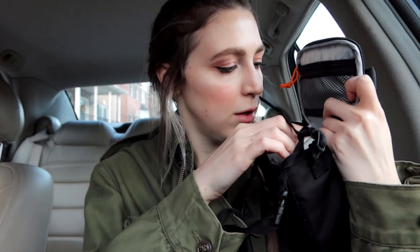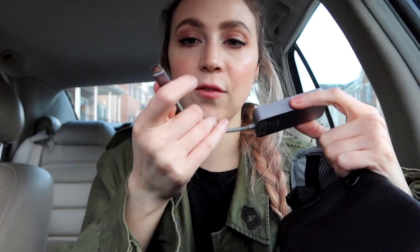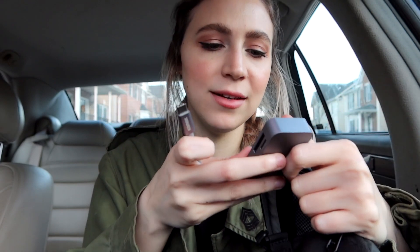The bag breaks down into three little sections. I have what's actually an iPhone charger cable — I like having this because I can use it for my iPhone, but also if I want to charge anything else camera-related I have this to plug into the wall. So I just keep it in there as an extra charger.